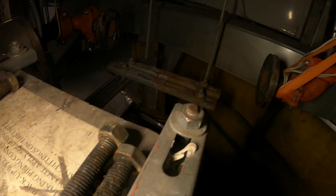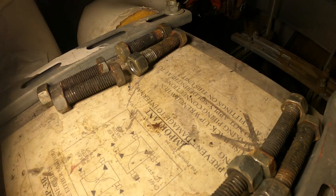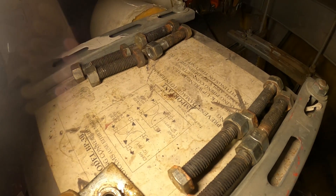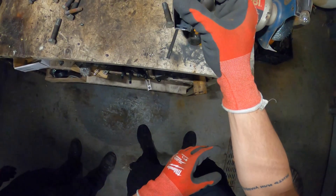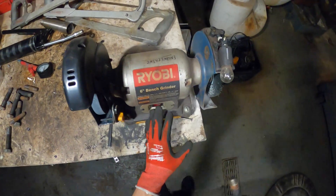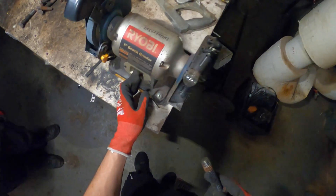Here are the original nuts and bolts for these fittings. They are so gunked up — it was very difficult to take them out. What I'm going to do is start my day by cleaning those up, cleaning the threads so we can get this back on properly and make this job a bit smoother. These threads are so bad. We're going to use this bench grinder to clean it up so we can put it back on easily, and hopefully they come off a little easier next time.